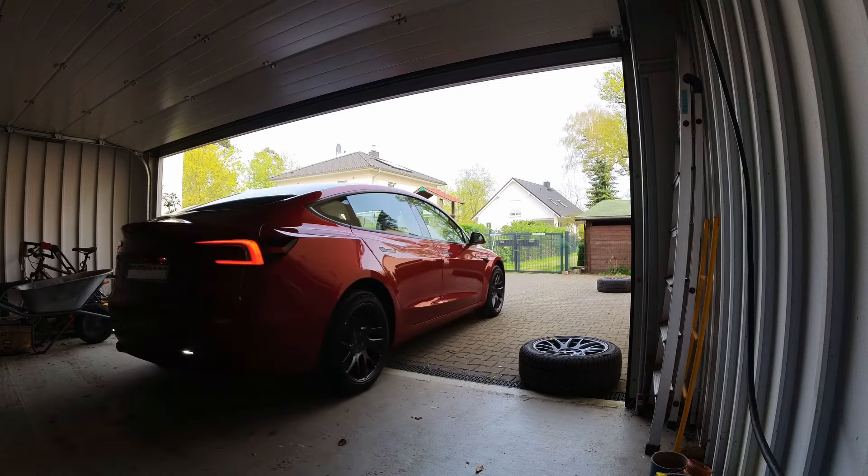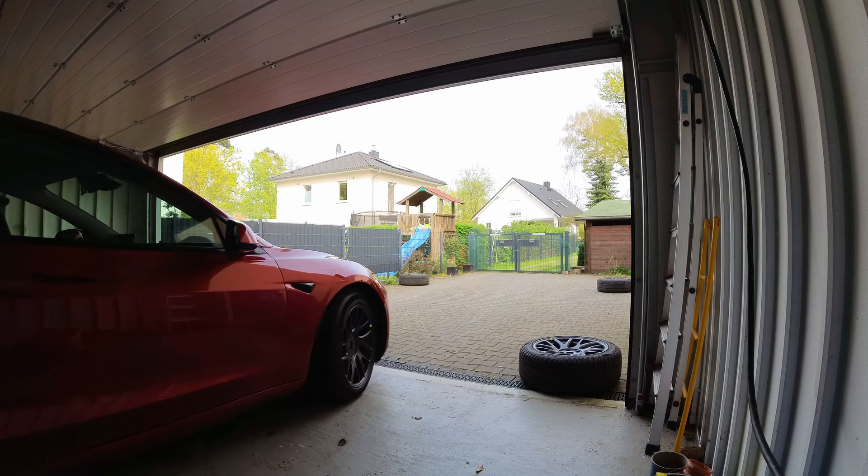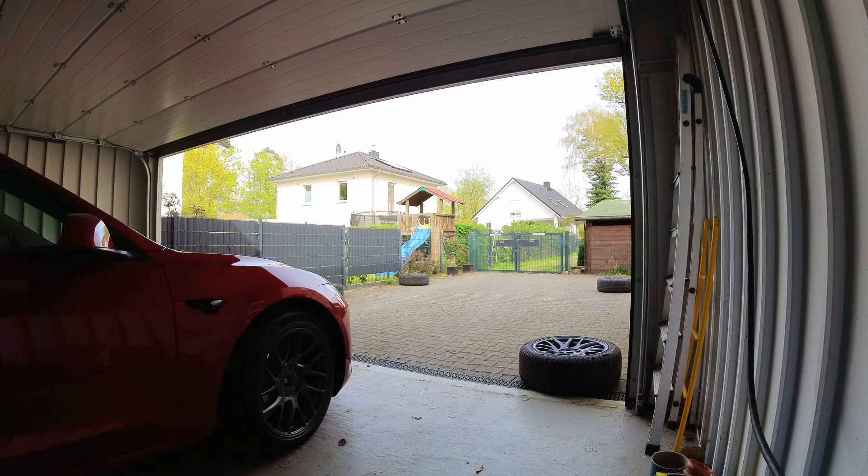Roughly one hour later, I was done with all four wheels. And now the car is ready for the summer.